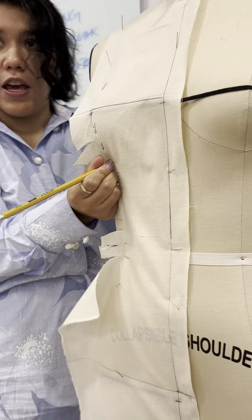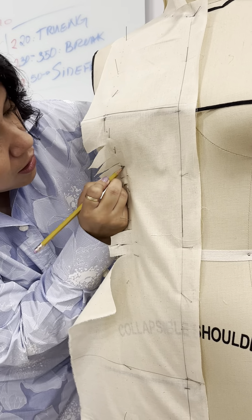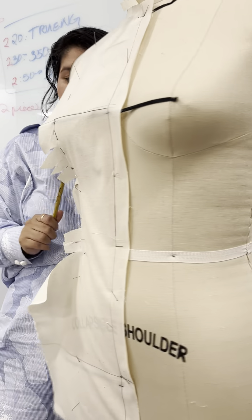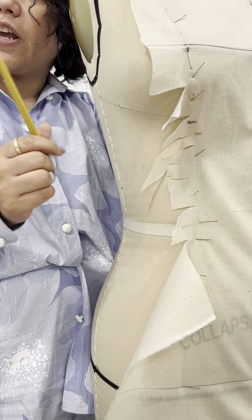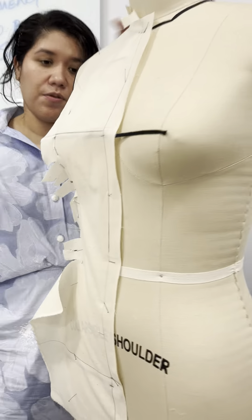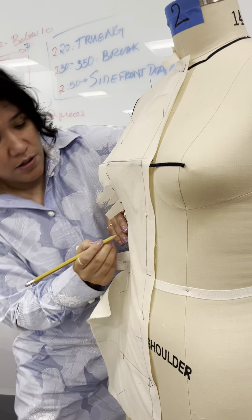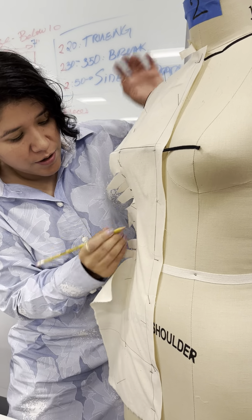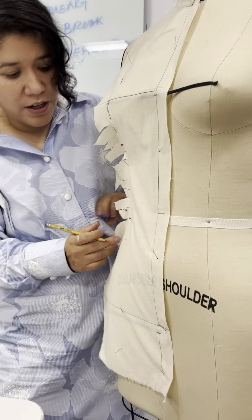If you can, there's a seam for the underbust, so just mark that too. You see right here — that seam is your underbust. Mark it and make a little notch, because that's going to help you when you pin it to the side. I'm only marking the bottom of my tape because that's what I like for my waist.